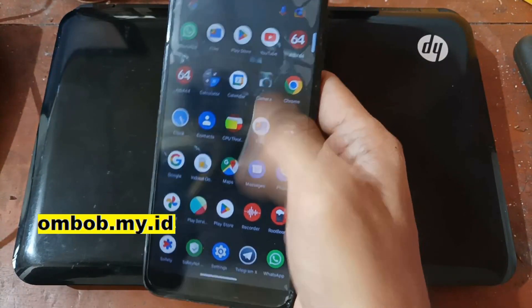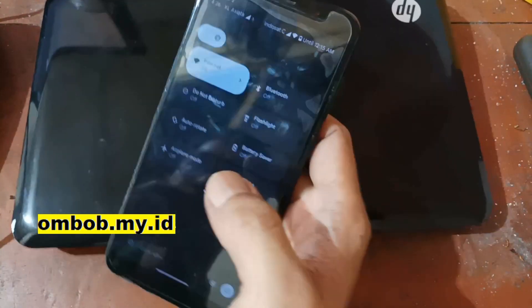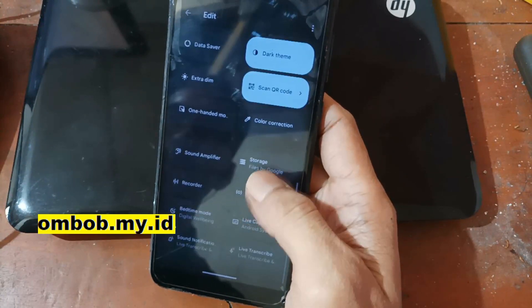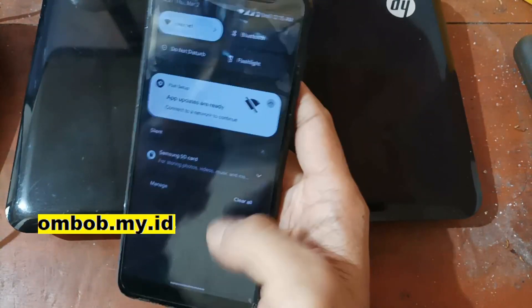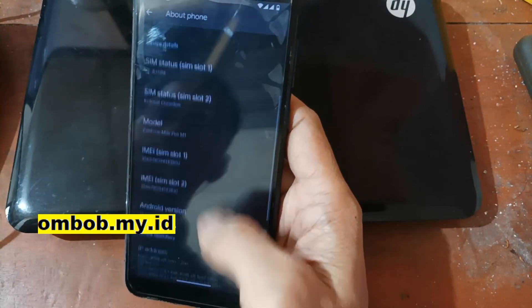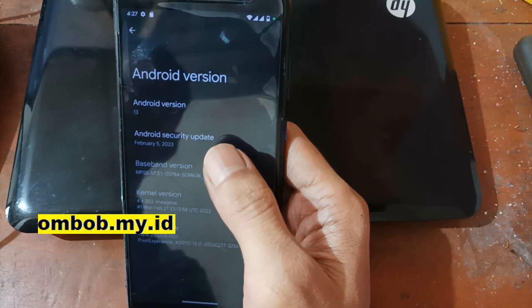First thing I want to show you — it has a quite nice display. We have the power button right here and you can always customize lots of stuff. Let's go to the Settings. Here we go, Android 13 — it's using the latest firmware update from February 2023.